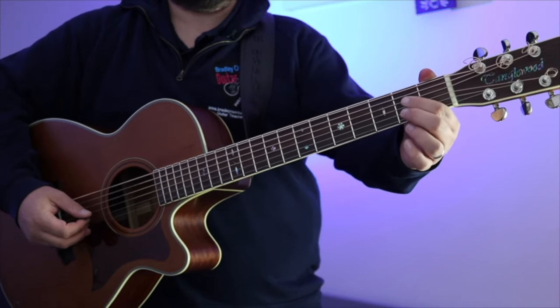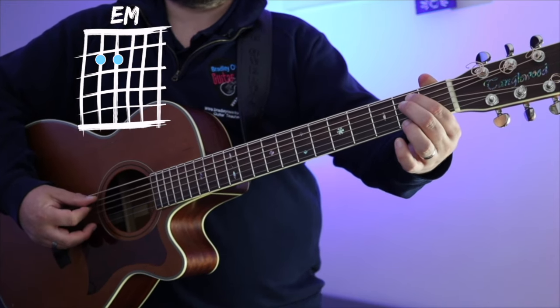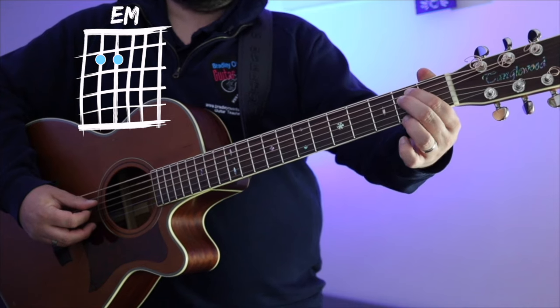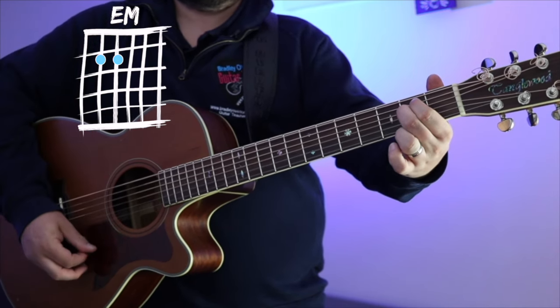It's just got two chords that repeat the whole way through. Chord number one is an E minor — that's second string down from the top, fret two; string underneath, fret two — and we're going to strum all the strings. That's an E minor chord.